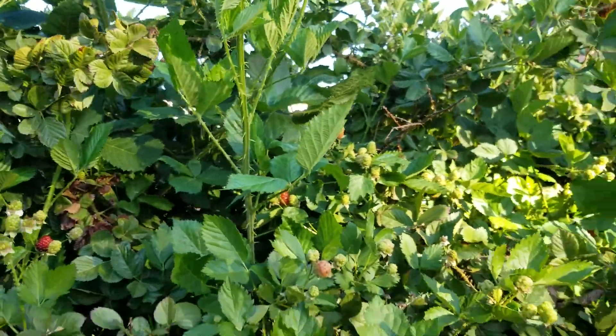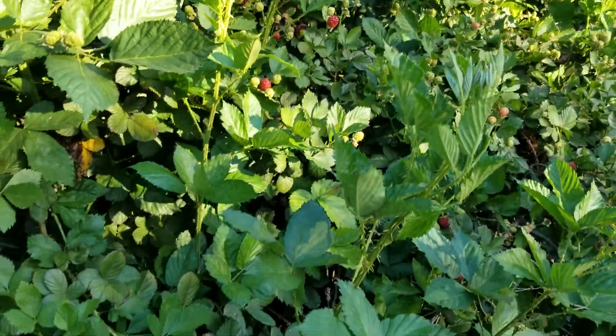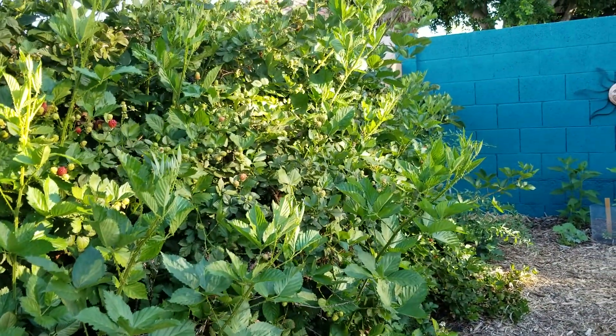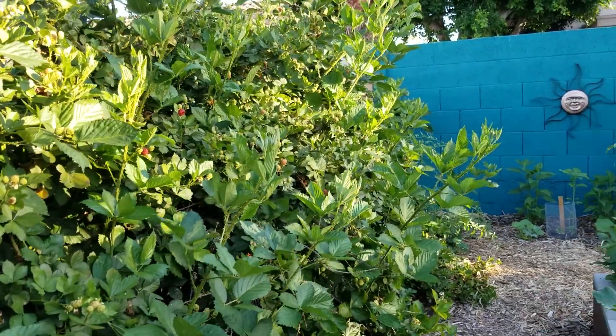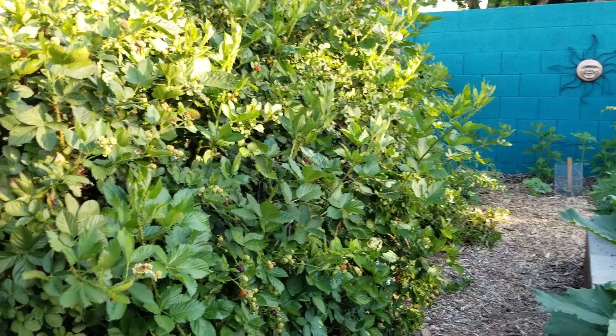You can see this is a thorn variety, so you've got to watch it when you've got your hands in there. But I think it's worth it based on how prolific and productive this plant is. I'm fine that it's thorny — it's a give and take.